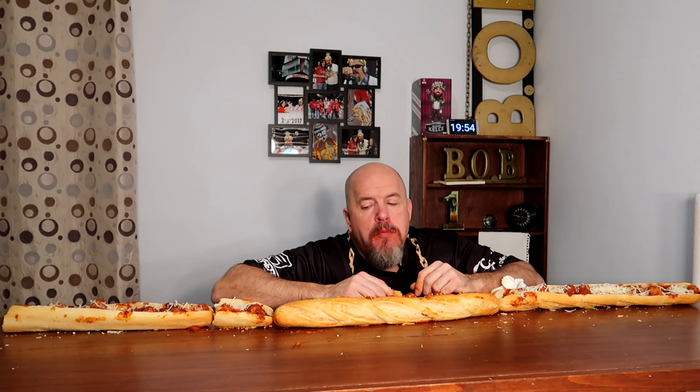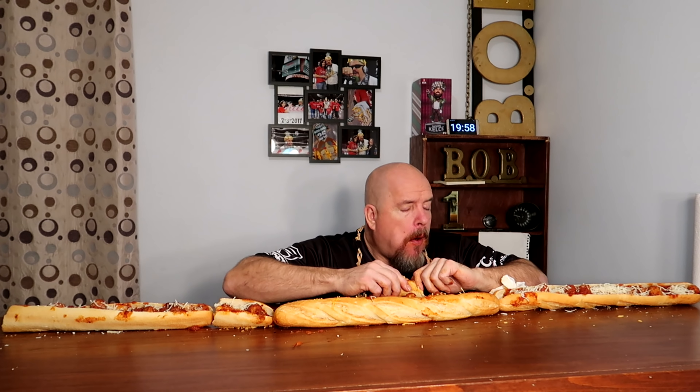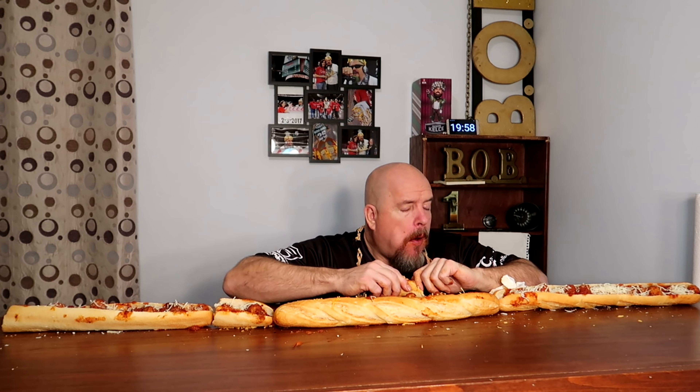Maybe 10 and a half feet left. Oh, I can taste those red peppers. It's going to be a while. This roll is incredibly chewy. It was at this point I knew I was going to be in for a long video — much longer than I wanted. And everything started to go downhill from here.